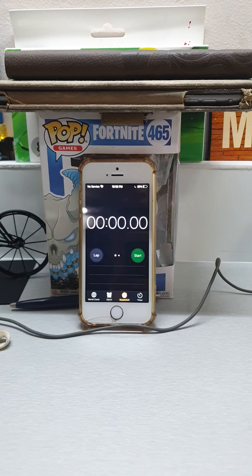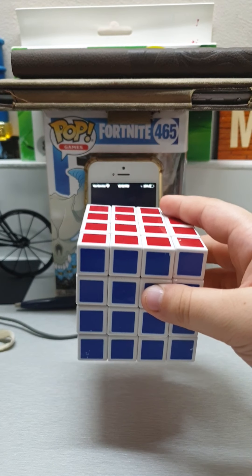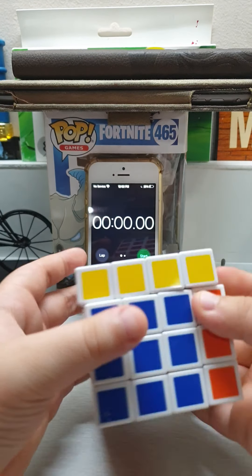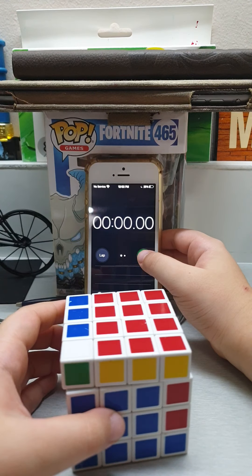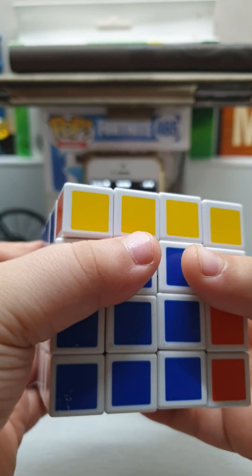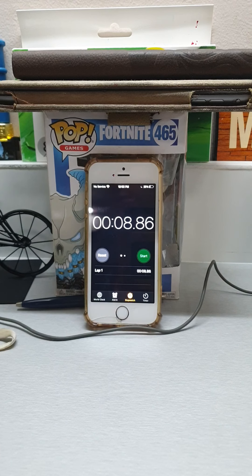We got two cubes solved! Let's do a four by four. Let me scramble it. Okay, three, two — I didn't even start the timer yet. Three, two — eight seconds! Okay, okay. Let me skip — let me show the five... just joking.